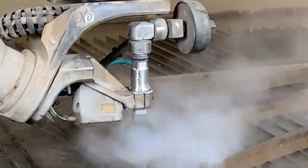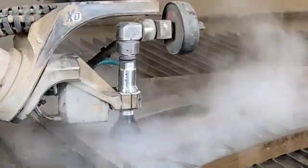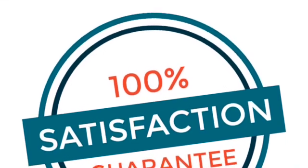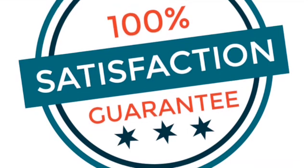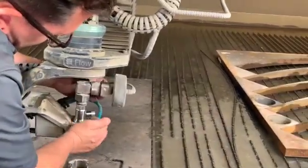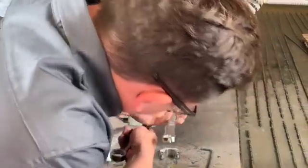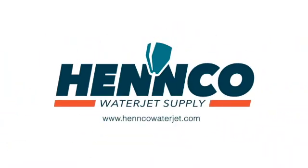Thank you for watching. We hope this video has been helpful in explaining the advantages of the Precision Core 4 versus the P4. Please note all Precision Core cutting heads come with a 30-day satisfaction guarantee, so for any reason you are not completely satisfied, you can return the cutting head for full credit. Henco also offers an installation video for your convenience. If you have any further questions or comments, please feel free to give one of our team members a call.